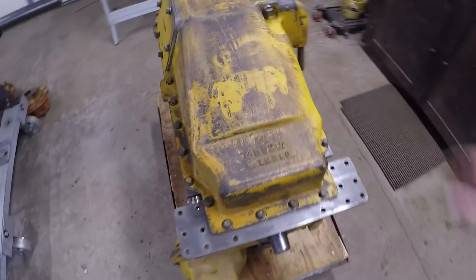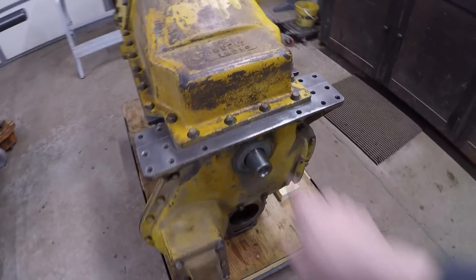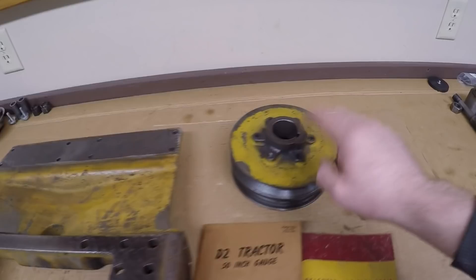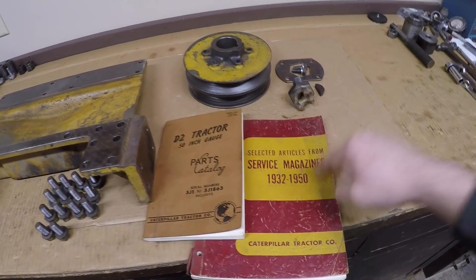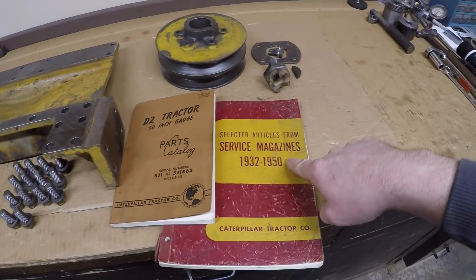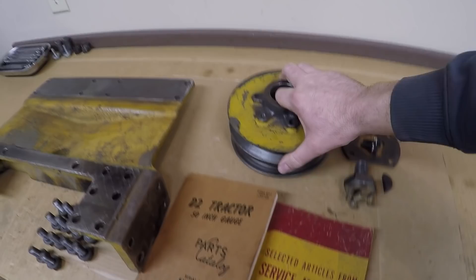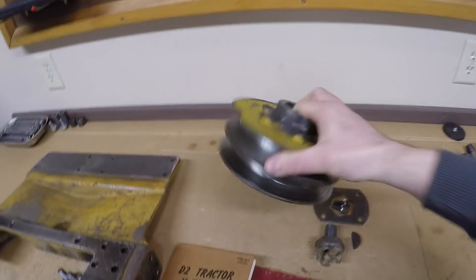Hello everybody, welcome back to the channel. Now that we have the oil pan on 1113's new engine, we're going to move on to some of the front end components — those being the radiator support and front crankshaft pulley. We're going to bounce off the service bulletin manual and the parts manual, and learn why 1113's original crankshaft pulley is actually kind of cool.